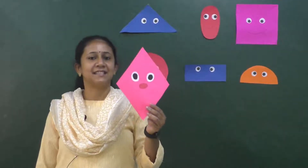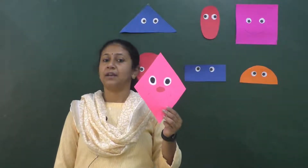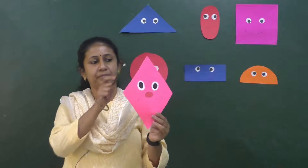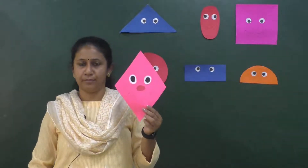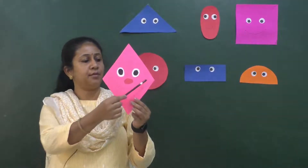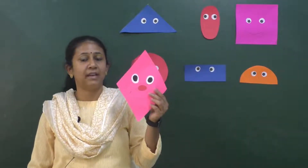So children, this diamond shape has four sides and four corners. Let's count the sides — one, two, three, four. Four sides.